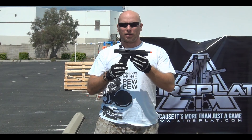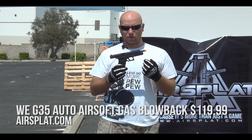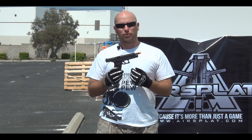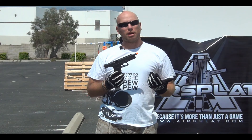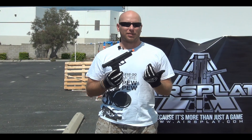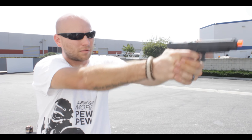Hey guys, Thor here, and today we're taking a look at the WE G35 auto gas blowback pistol. This pistol fires in semi and full auto modes, which is a big plus — gives you a little bit more advantage if you're caught in a bad situation. Flip it on full auto, get a lot more shots off in very rapid succession, just like full auto should be.